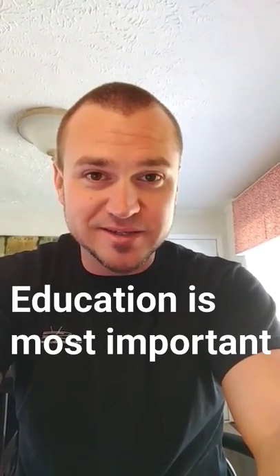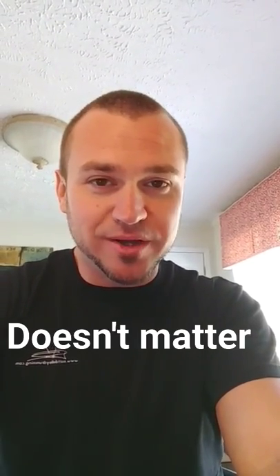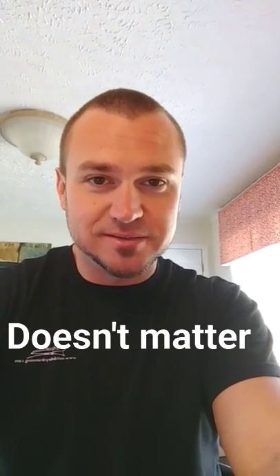Remember, the education is what's most important and the delivery of the information — not the way I sound and not the way I look. It just matters that you know what you're talking about and the delivery of the information.